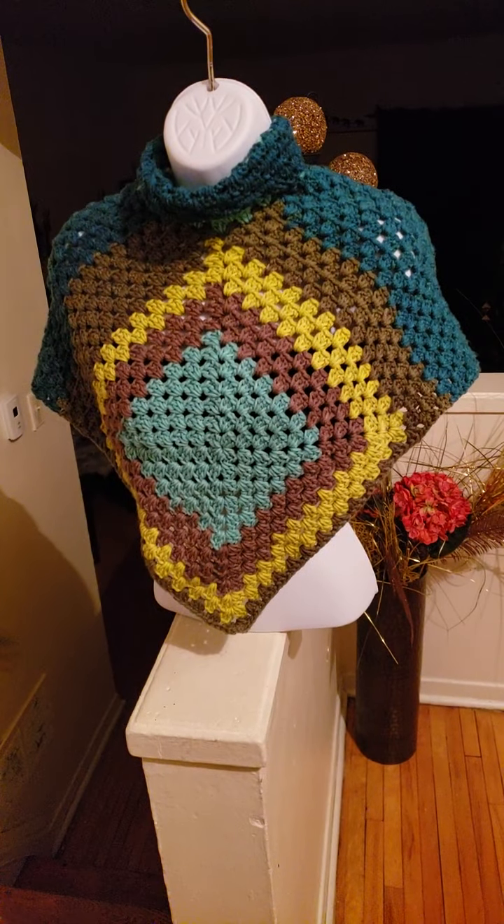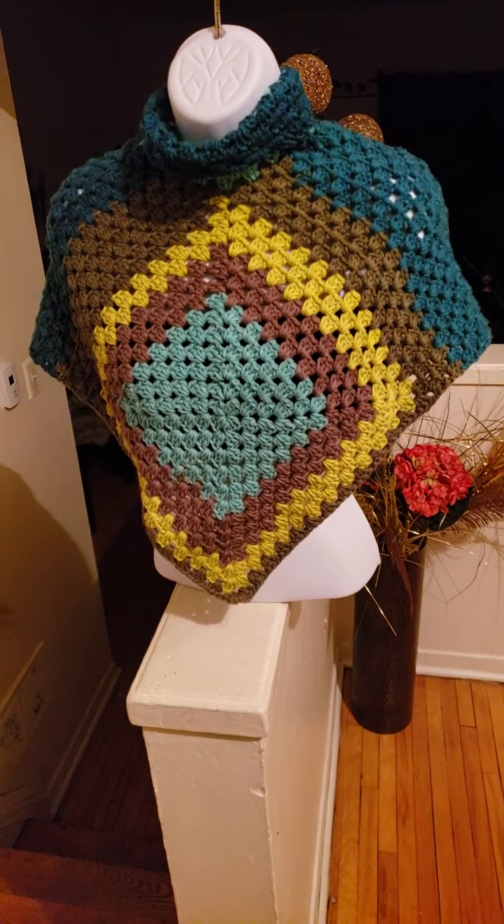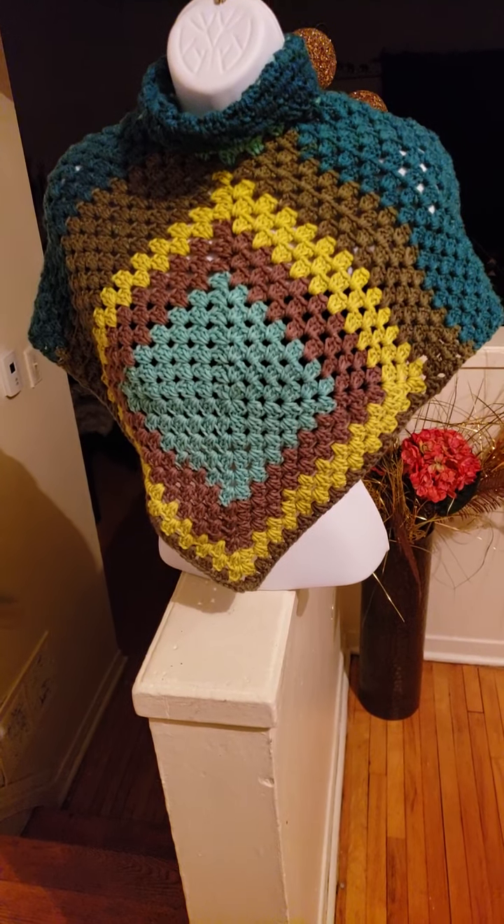A pleasant day to you. I hope all is well with you. Today I am here to show you this poncho that I crocheted.